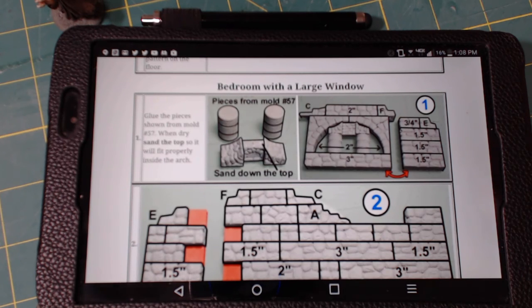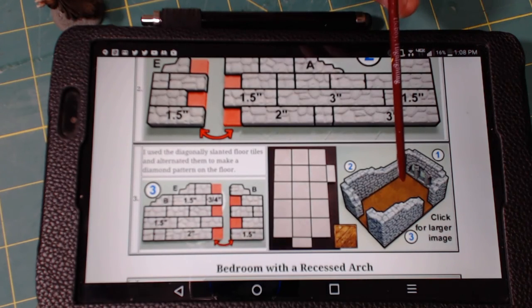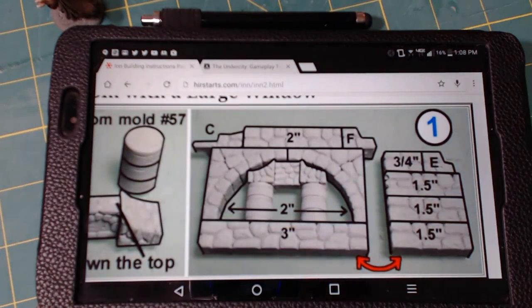This video is going to concentrate on the bedroom with a large window. Pretty simple build, nothing too crazy about it. It's a standard 3x5 room. It does have one decorative piece here — this is the actual large window — and a couple walls. Basically this is what the finished piece is going to look like. Not a whole lot different in the setup than what we did in the other room. The only piece that's a little different is this large window.